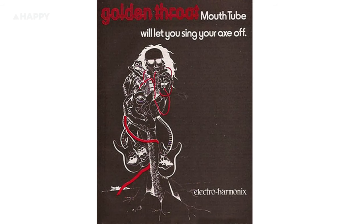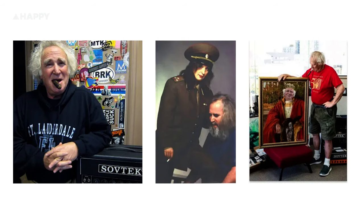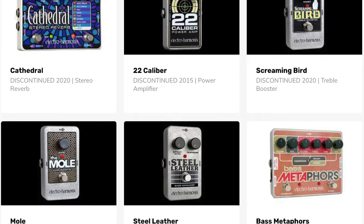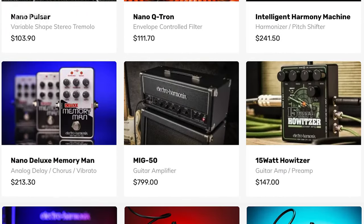Creative pedal juggernaut Electro-Harmonix was founded by Mike Matthews in 1967, bloomed throughout the 70s, crumbled in the 80s, then came back in full force in the 90s with a brand new valve manufacturing setup before diving back into the pedal game — first with reissues of his old classics, and now streaming forward with a world of pedals new and vintage inspired.